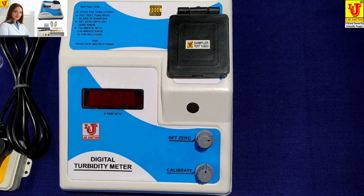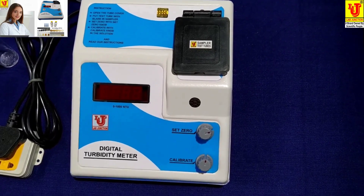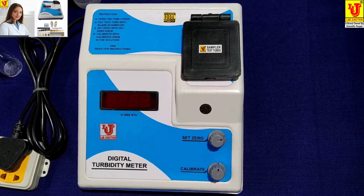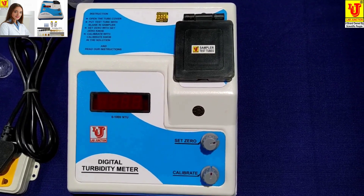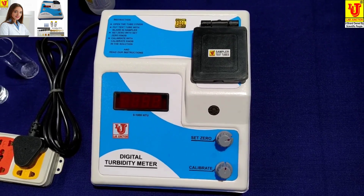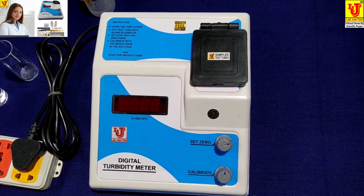Lab Junction's Digital Turbidity Meter, Model LJ331. Always give 10 minutes warm-up before starting the operation of the Digital Turbidity Meter.